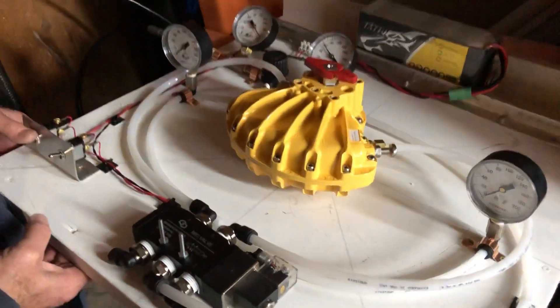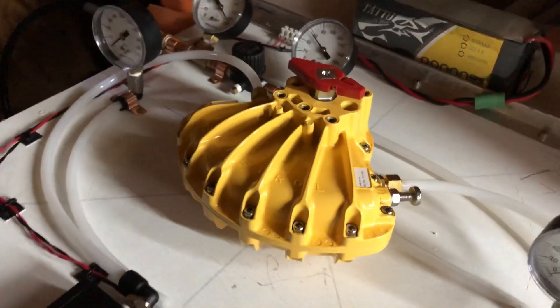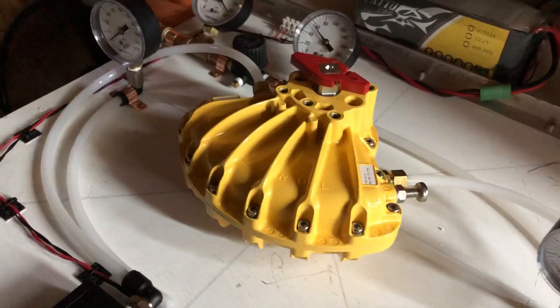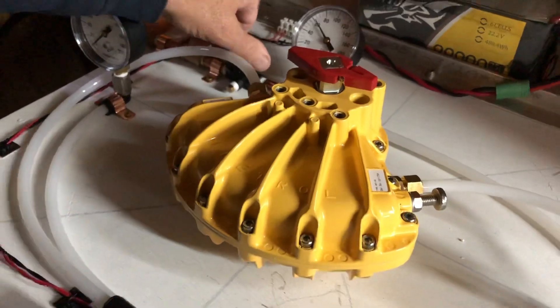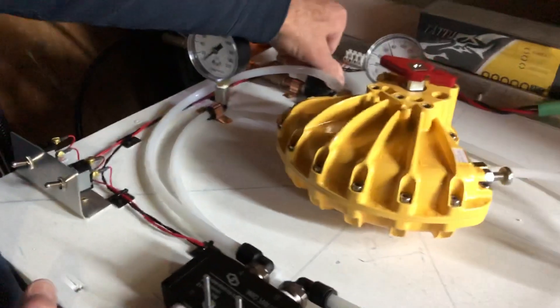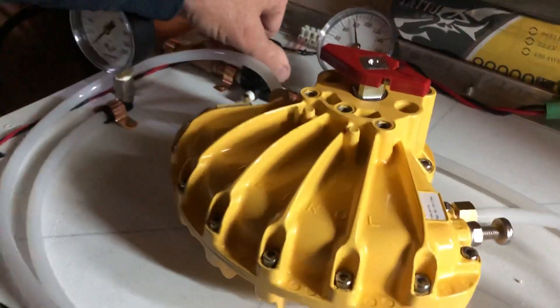This Kinetrol Rotary Vane Actuator is what allows us to get multiple shots, because we need to be able to open our valve quickly and close it quickly to leave enough pressure for multiple shots. This is a double-acting Rotary Vane Actuator hooked up to a four-way solenoid valve. All we have to do to fire multiple shots is essentially activate this solenoid.